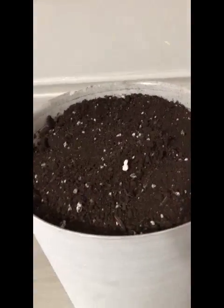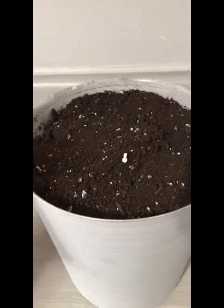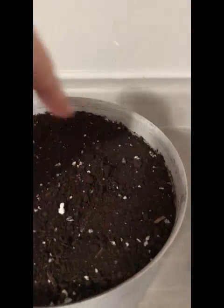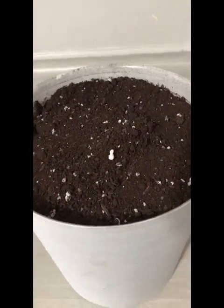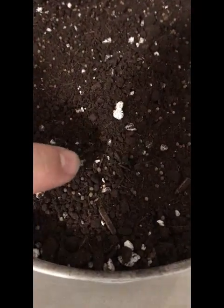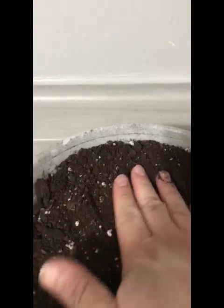The next step is to add the soil, and I left about a couple of centimeters from the top. Then the next step would be to follow the packet of your flower or plant of choice. Mine is to just compress the seeds into the soil. Some ask for you to poke holes into it and have them spaced out a little bit. I'll show you what my seeds look like in the soil before I compress them and water them. You can kind of see the little tiny seeds there — they're just going to be compressed into the dirt.